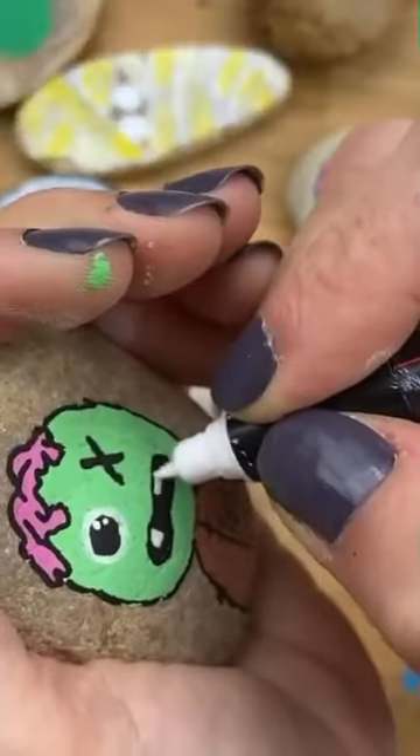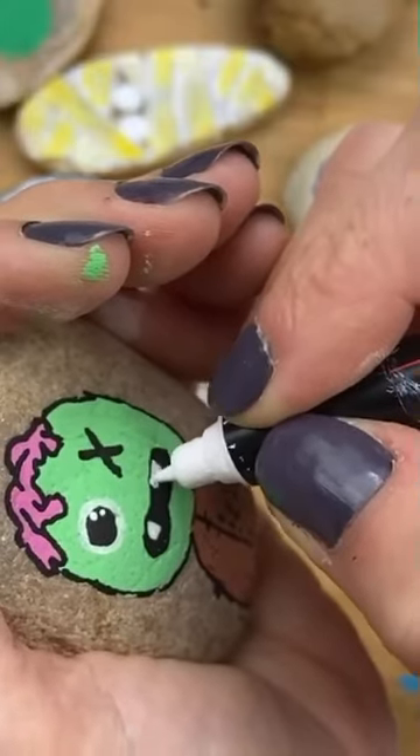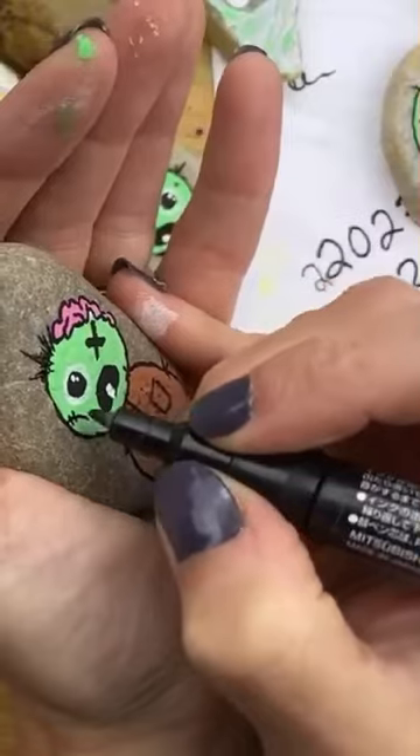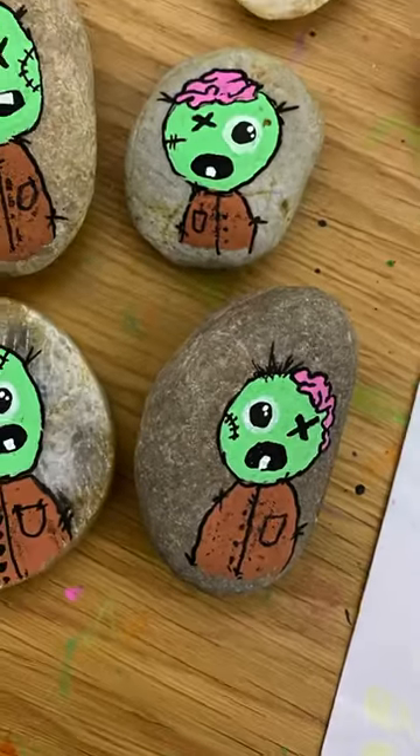Line the rest of your head, add some white highlights, and color in your teeth. For a final touch, you can add some little hairs or scars. These are so quick and easy — follow for more ideas.